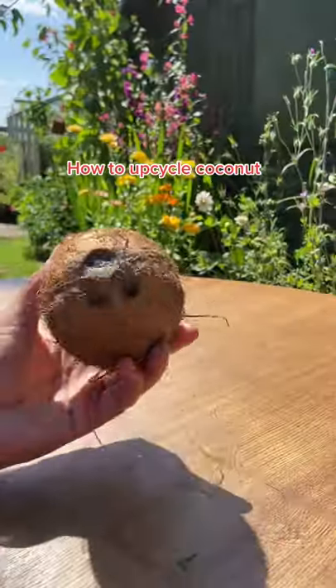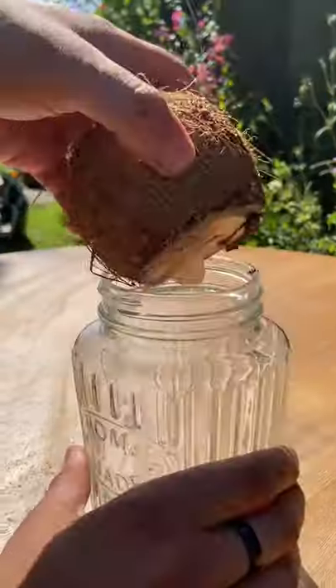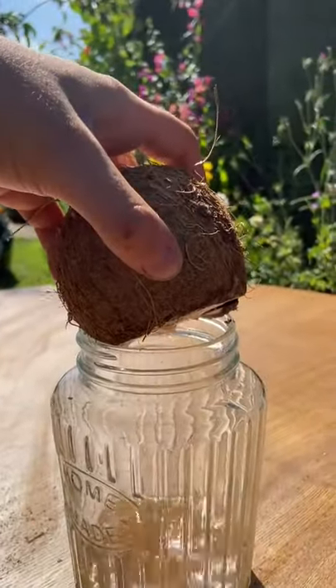I thought I'd show you guys a fun way how my nan used to upcycle her old coconut shells. So you just want to break open the top — I use a saw for this as it's nice and easy — and drain out the water.